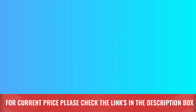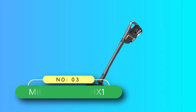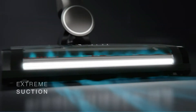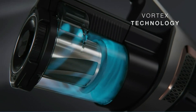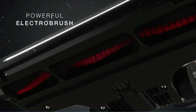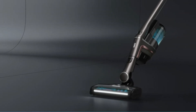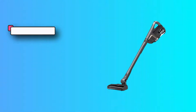Number three: Miele Triflex HX1 stick vacuum for carpet. Most stick vacuums can be used in two configurations — upright and handheld — but the Miele can transform into three designs. With the motor, battery, and dust cup power unit placed up top, it works like a traditional pole vacuum, making it easy to reach under low furniture, or without the floor nozzle, up high to clean ceiling moldings and light fixtures.